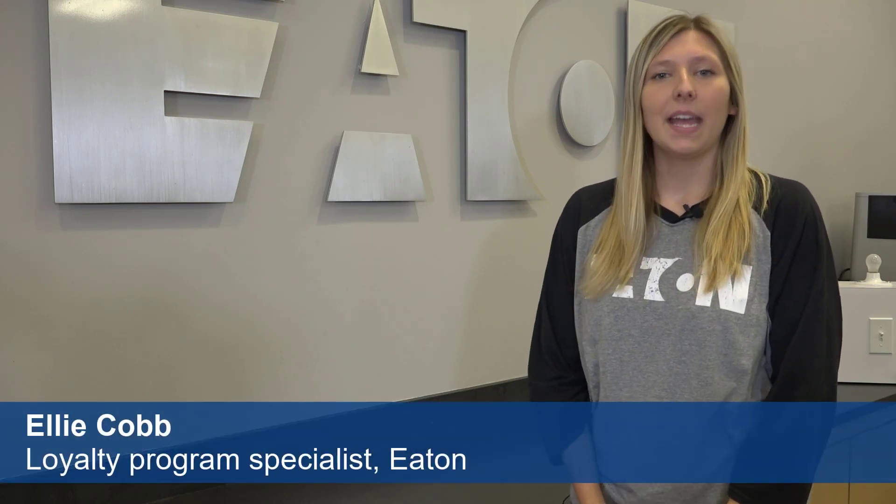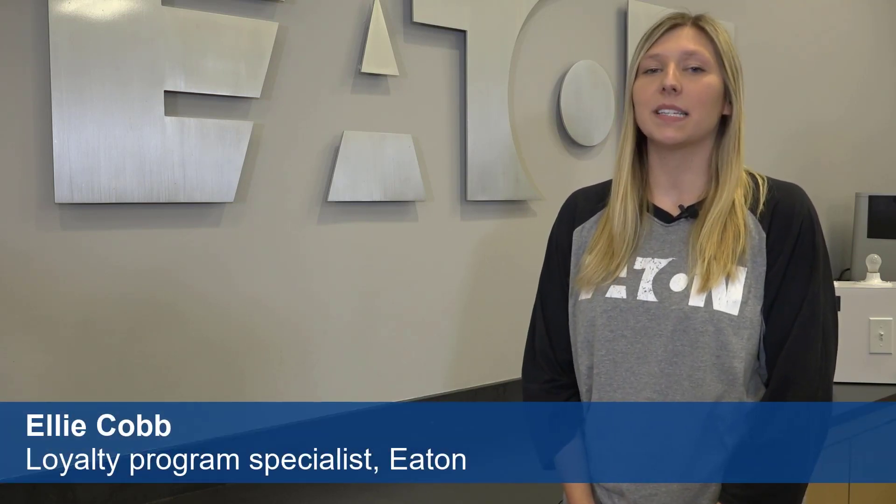Hi, I'm Ellie and I'm here at the Power Systems Experience Center where we train our customers on product solutions that help keep our electrical systems safe. Today we're discussing thermomagnetic breakers.